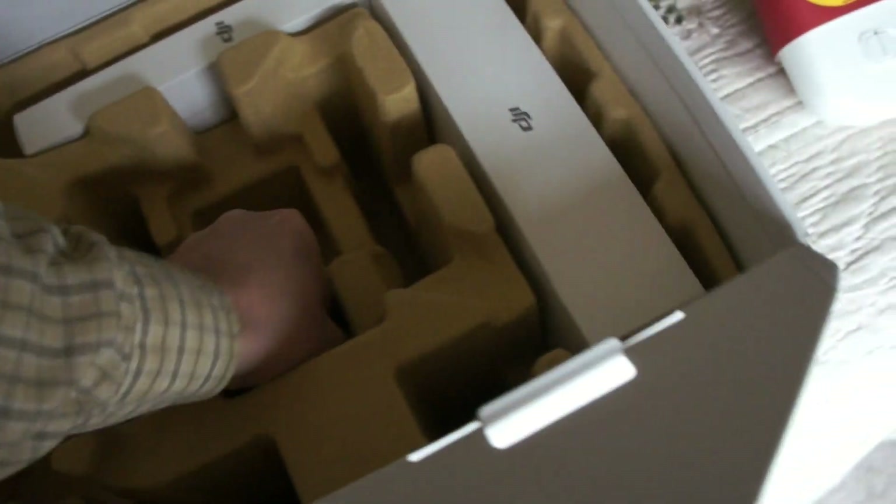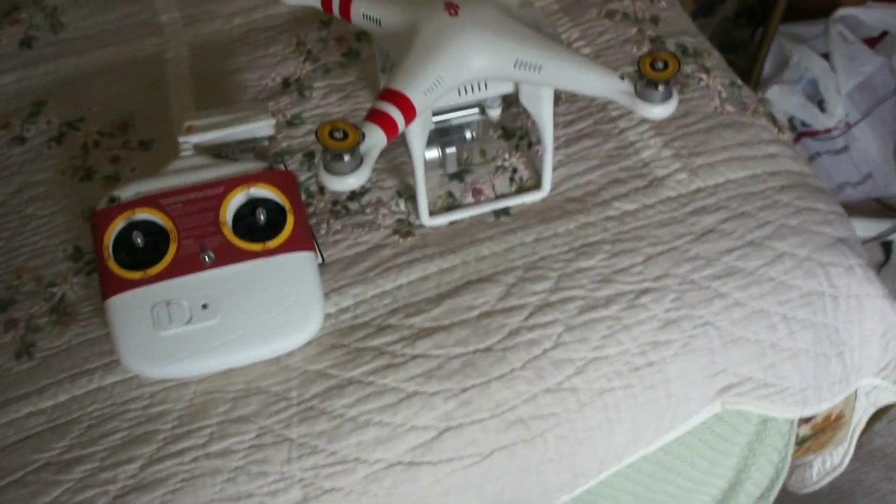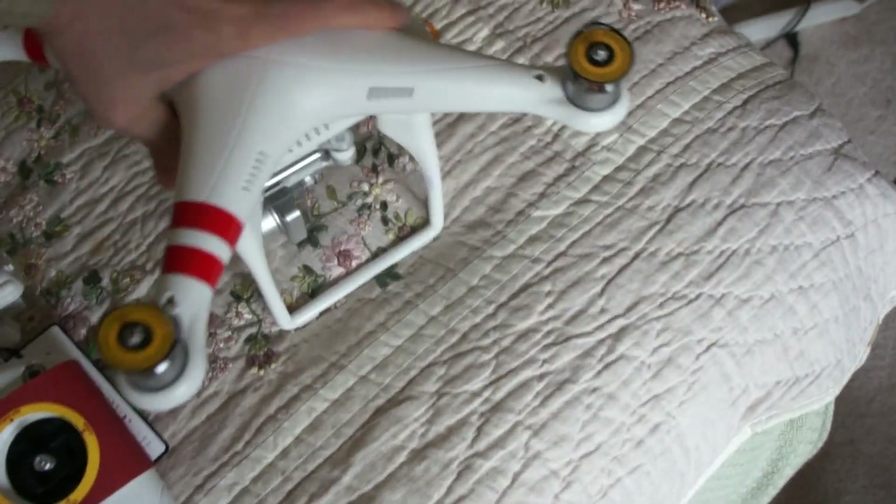They even include batteries this time, so you really don't need anything extra — you just plug in the batteries, put the props on, and you are set.